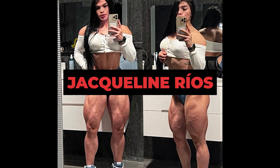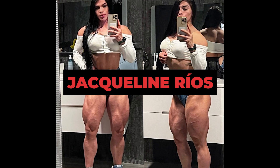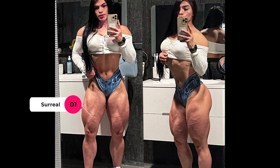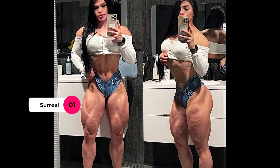Jacqueline has incredibly powerful quadriceps. She has evolved a lot since the last video of her that I posted here on the channel. Today's video is to show the exercises she does for her quadriceps training and glutes.